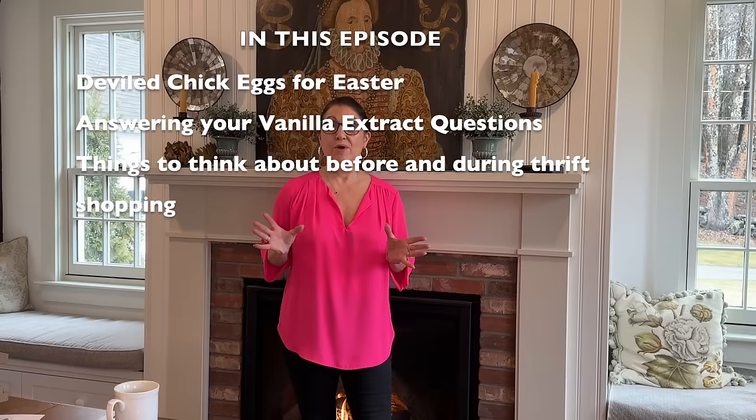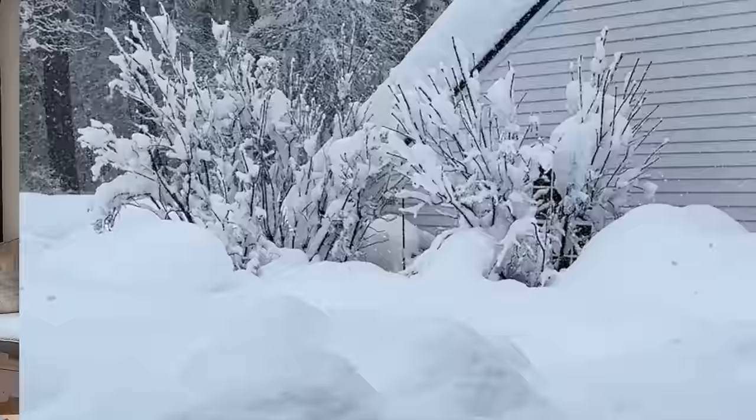Hello kindred spirits. I know it's not Sunday if you're seeing this as it comes out, but for the next couple videos I'll probably be doing a weekday video so I can get some things done in the yard during this beautiful warm weather. Last year on May 17th we had over four feet of snow. Today I'm sharing a few things including what to look for before you go thrift shopping, answering questions about the vanilla, and making the little chick eggs I showed last week.